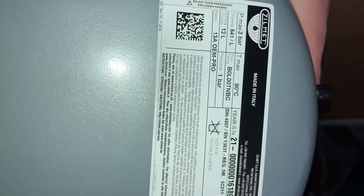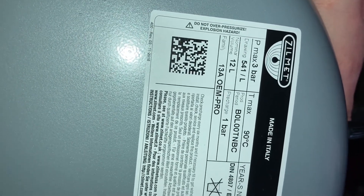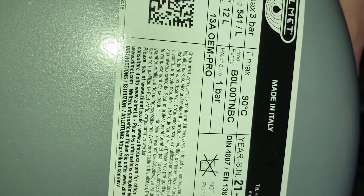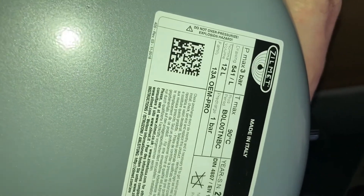Here's my replacement - exactly what is in there at the minute. It's a Zylmet 541-L and it is pre-charged to one bar. I've checked that already. It's got just over one bar in it, at about 15-16 PSI I think it was. Anyway, it's good to go. That's my replacement part I bought off eBay.